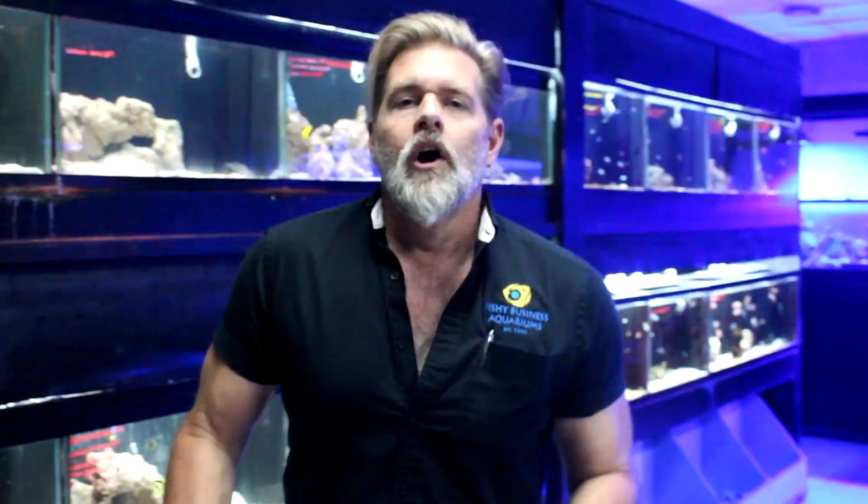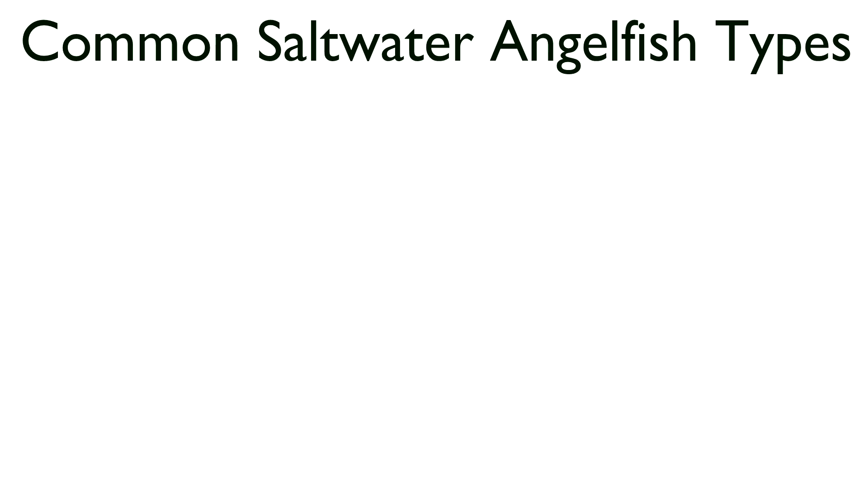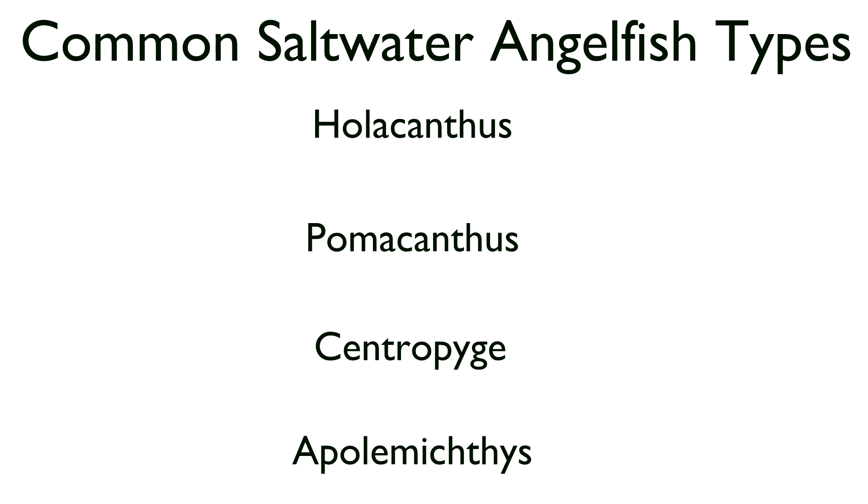There are a lot of different types of angels that we stock in saltwater, and some types we don't. I'm going to take you through the different types quickly, then we'll get into actual care of several different types of angelfish and what to expect based on my experience.